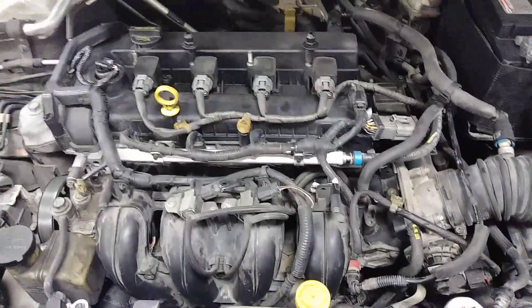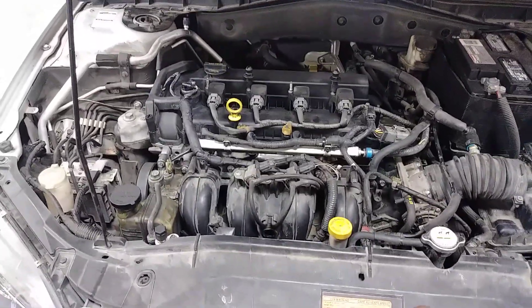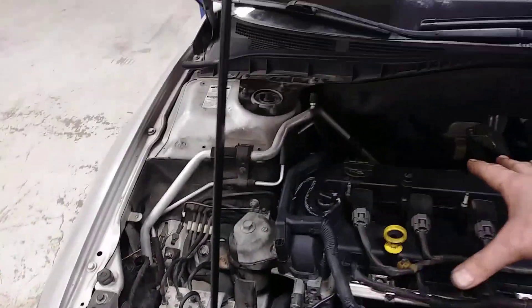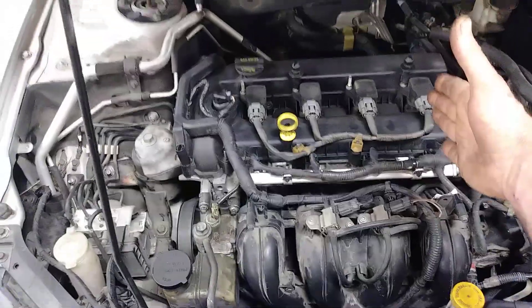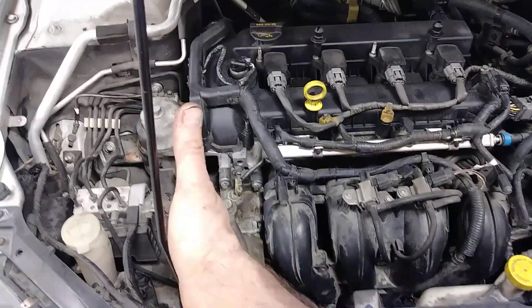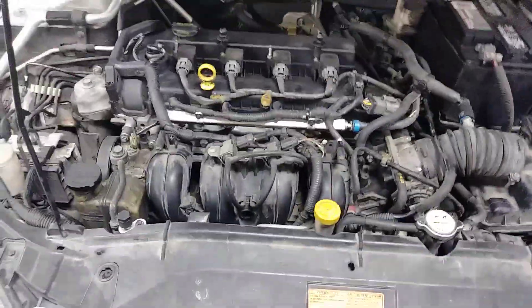It was a really easy swap overall. One tip for anyone doing a Mazda 6: pull the crank pulley and bolt off the old motor first — it doesn't matter since you're junking it — because it makes pulling the engine from the top much easier. Going back in, the flywheel was against the transmission. I went down with the motor more forward where the frame rails are wider, just enough for the flywheel to catch the inside edge of the transmission, and the crank pulley bolt just barely squeezed past the frame rail.